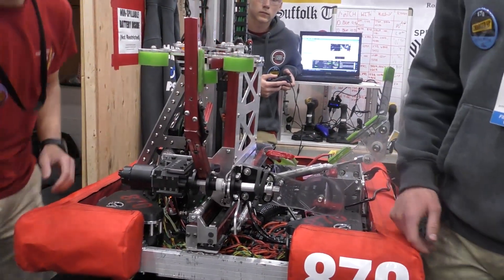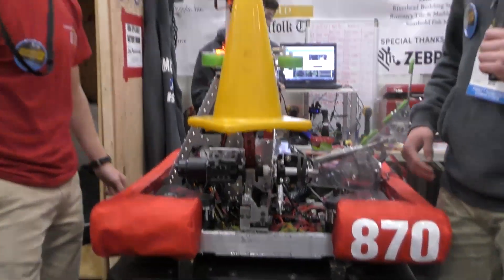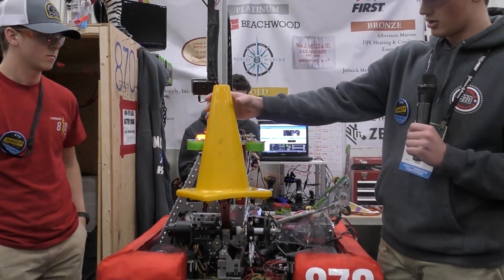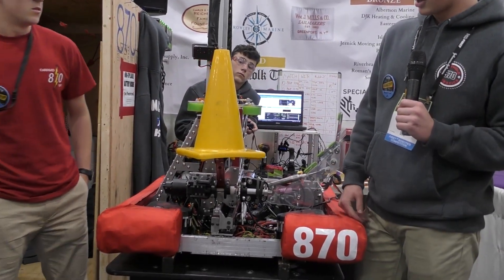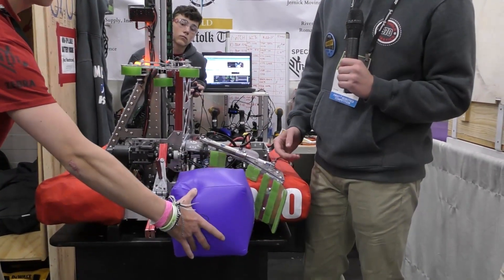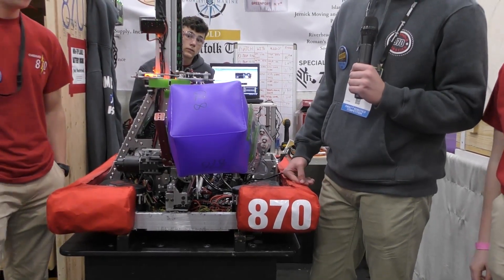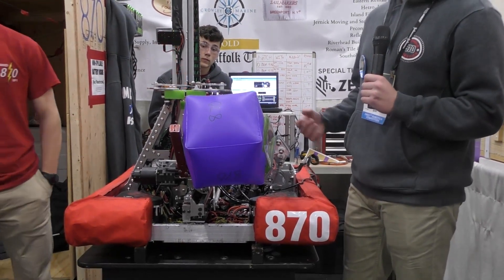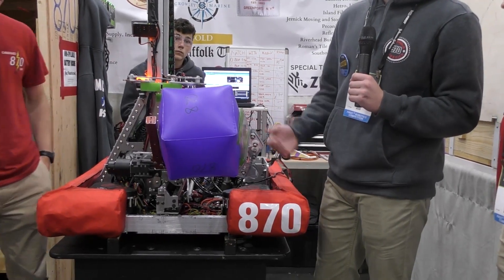How it works is we grab cones from the lying-down orientation. We can knock them over if they're standing up — it'll grab it, flip it up, and then the pneumatics work this clamp. For grabbing cubes off the floor, it's the same type of idea, but we have this little arm right here. That was probably one of the last things we worked on. We had no idea how to grab cubes — we were thinking about a box on the side that could flip cubes from the human loader station, but we ended up going with this claw because it worked with the horn the right way.